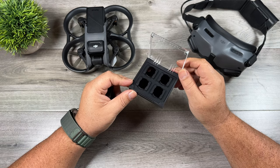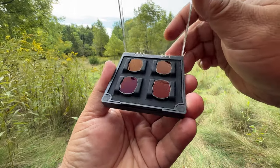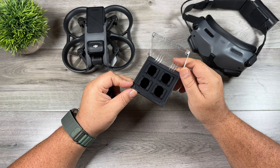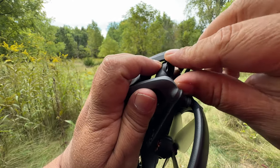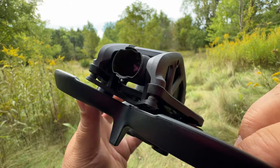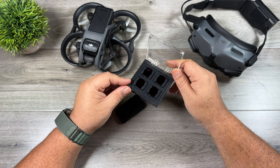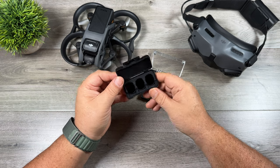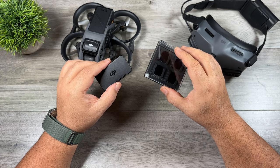The next item to consider is a set of ND filters. These can be pretty important for FPV drones when you're flying at a fast rate of speed. They just clip on over the top, and they can actually help protect the camera in the event of a crash — this lens is non-replaceable, so it's better to break or scratch an ND filter than the built-in camera. This set is by Freewell, who make an excellent ND filter set, but you can also get the official DJI ones. I've used both extensively and both work well.